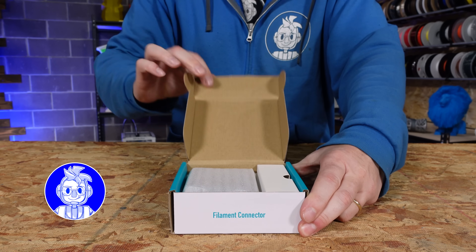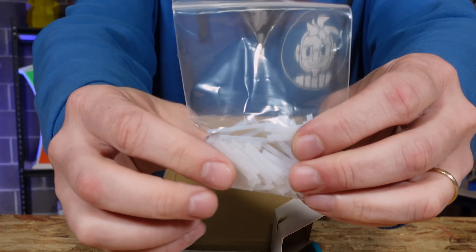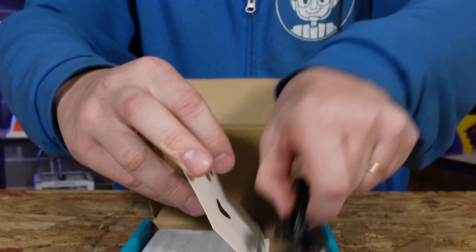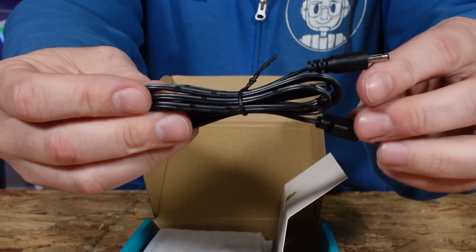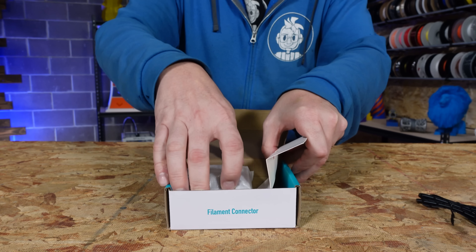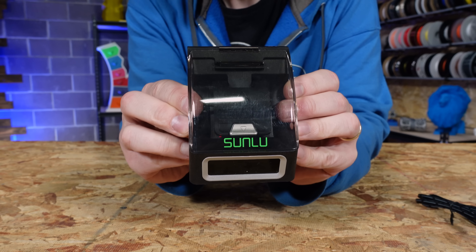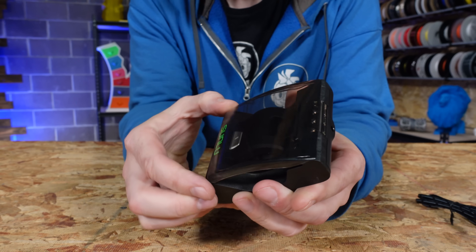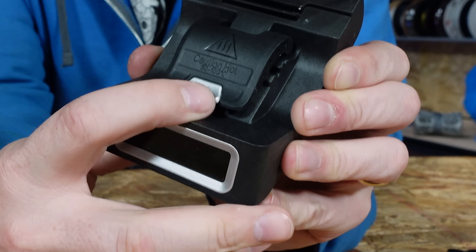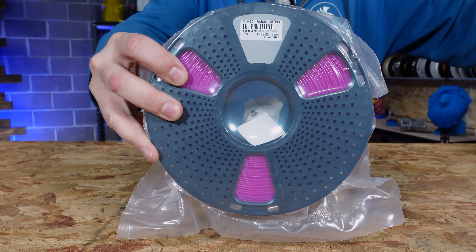Let's have a look at what's inside the Sunlu filament connector box. Right out of the gate we see the small PTFE tubes used to help connect the filament ends. Next is the power cord — it's USB on one side and a barrel connector on the other. The filament connector device is wrapped in a foam sleeve. There is a semi-transparent lid on a hinge that you lift from the front; underneath is the heater with a cover that snaps into place and a push button to release it.